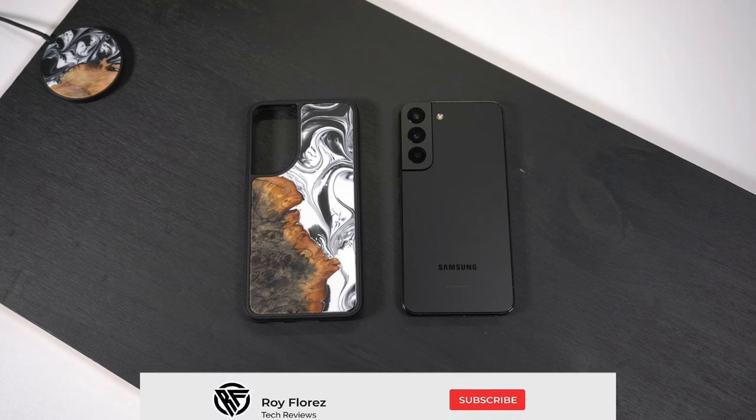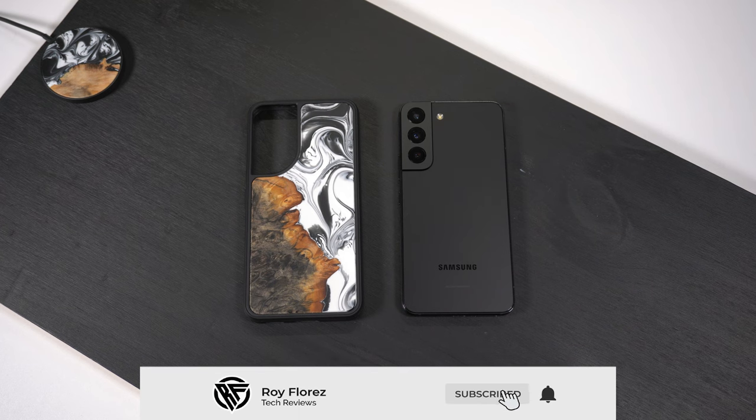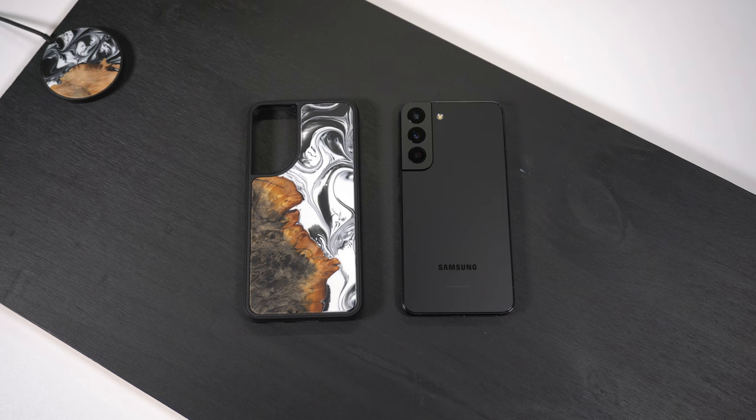Hey, what's up guys, it's Roy here. In today's video I'm going to be reviewing this one-of-one phone case for my Samsung Galaxy S22. It is $52 and it's from the company Carved. If you want to pick this case up or something similar, just go to carved.com — they make phone cases for pretty much every iPhone and Samsung Galaxy device.